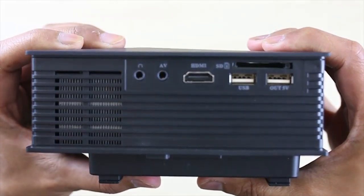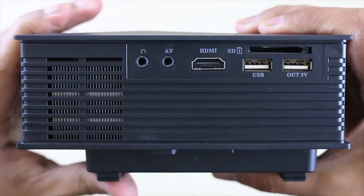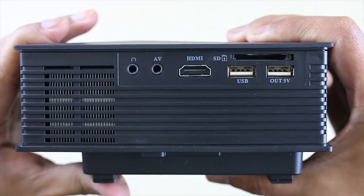On the side you have all the slots you possibly need. You've got your 3.5mm headphone jack, AV, HDMI, SD memory card, USB for charging, and another USB for output connection.